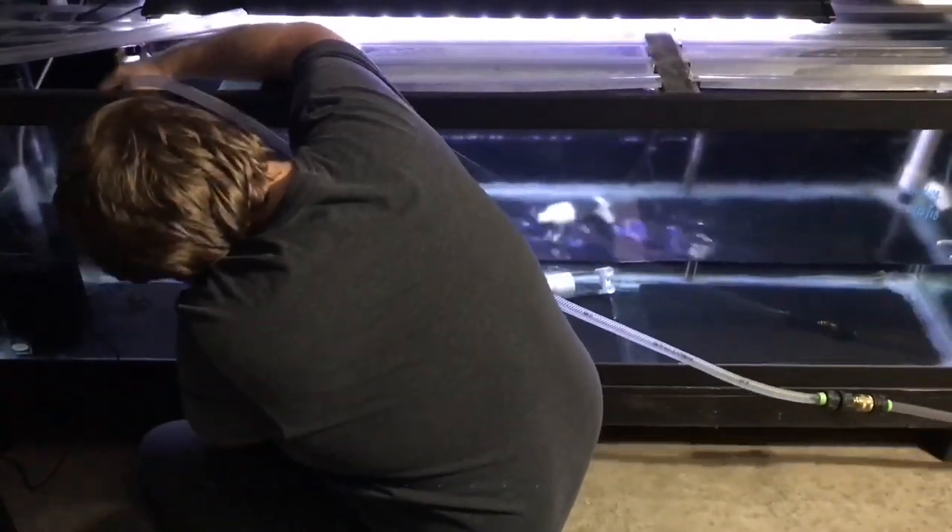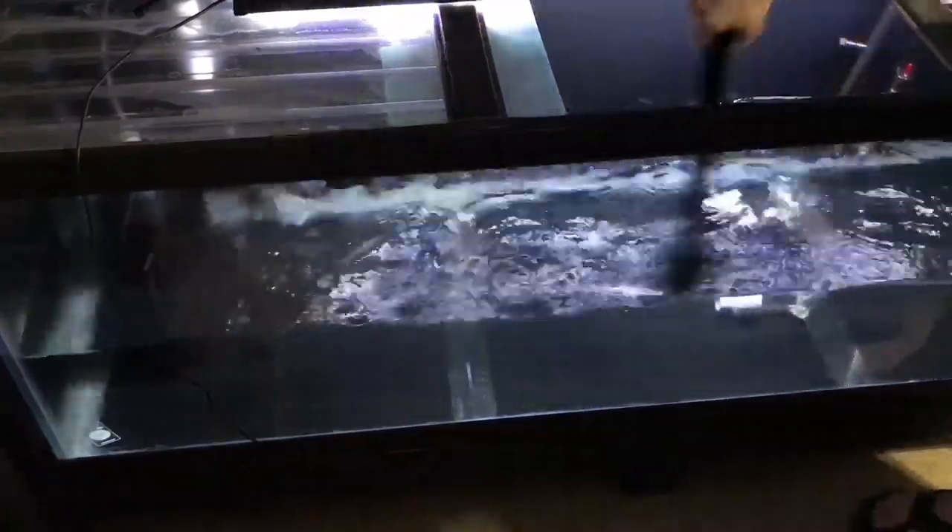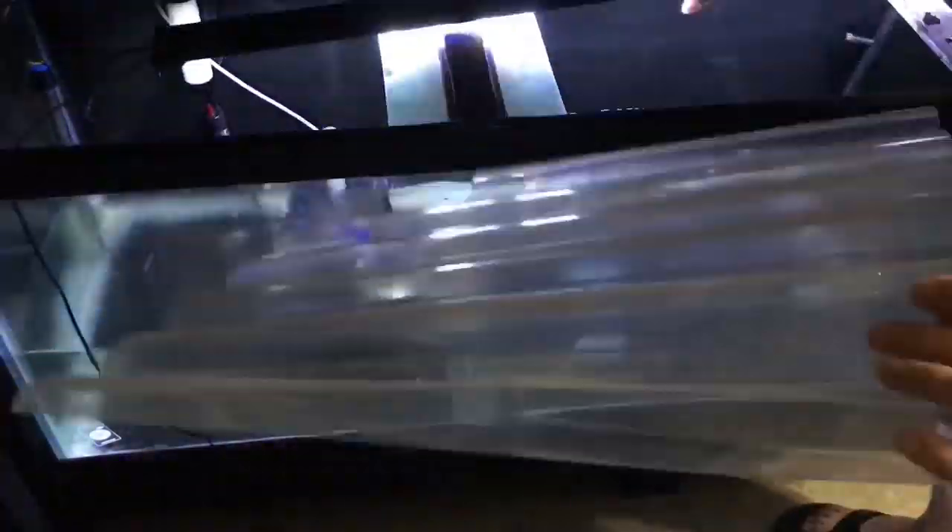Draining the tank with my spa pump — super cool water change system feature I have — and kind of just getting this thing all cleaned up. Cleaning the glass and all the good stuff that comes with cleaning the tank. Imagine if we could clean glass this fast.